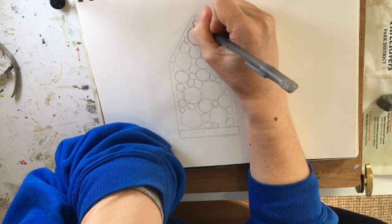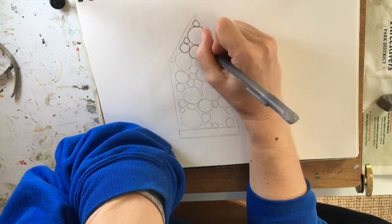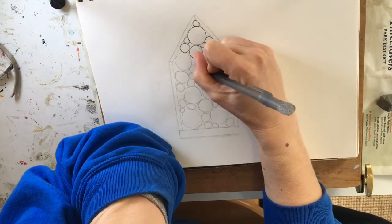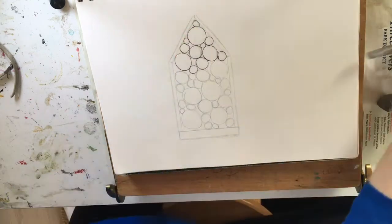I have my circles in place and I'm switching over to my ballpoint pen because I want to put this down in ink. When I'm finished, my drawing will be a pen and ink piece, so I'm starting to go over each of those circles just nice and slowly using the ballpoint pen. I'll repeat this throughout the entire drawing.